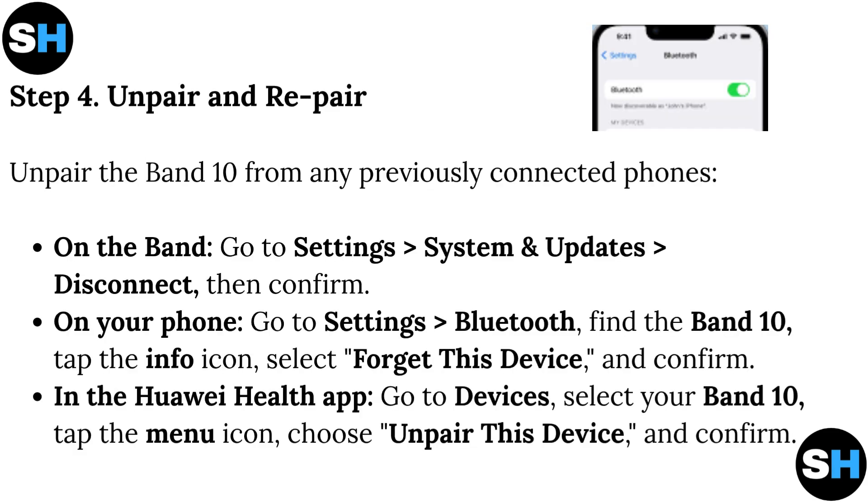Step 4: Unpair and repair. Unpair the Band 10 from any previously connected phones. On the Band, go to Settings > System and Updates > Disconnect, then confirm. On your phone, go to Settings > Bluetooth, find the Band 10, tap the Info icon, select Forget This Device, and confirm.